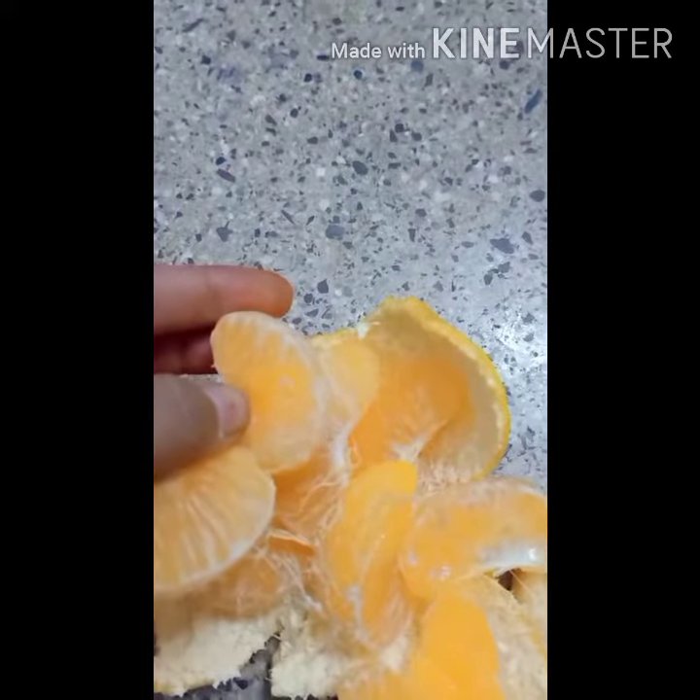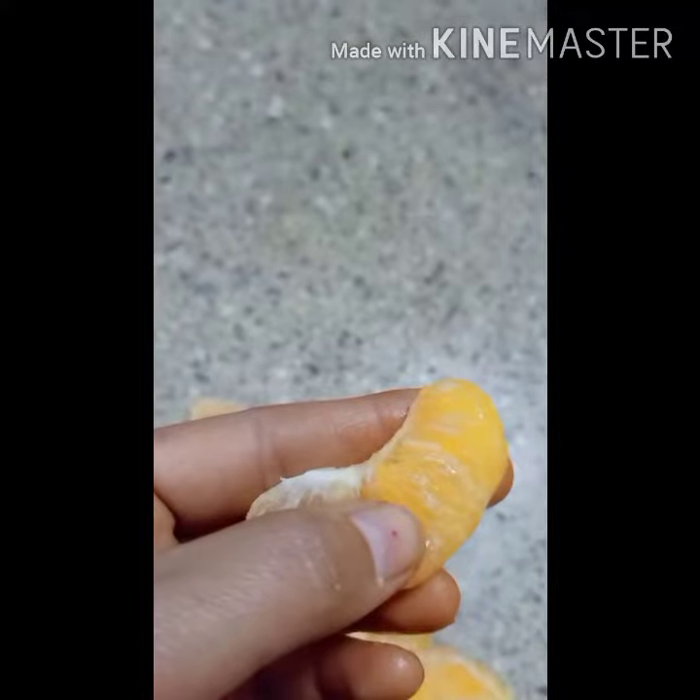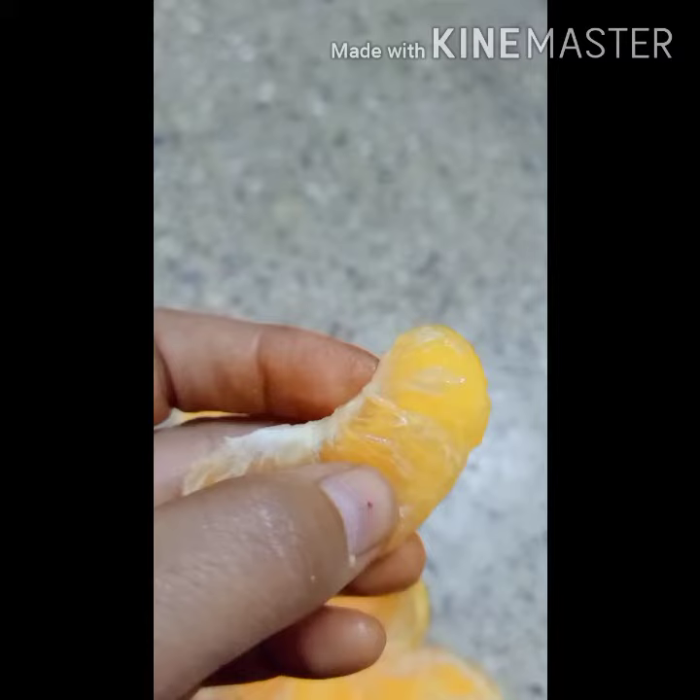Carefulness is needed while giving to kids. Oranges are good for health.